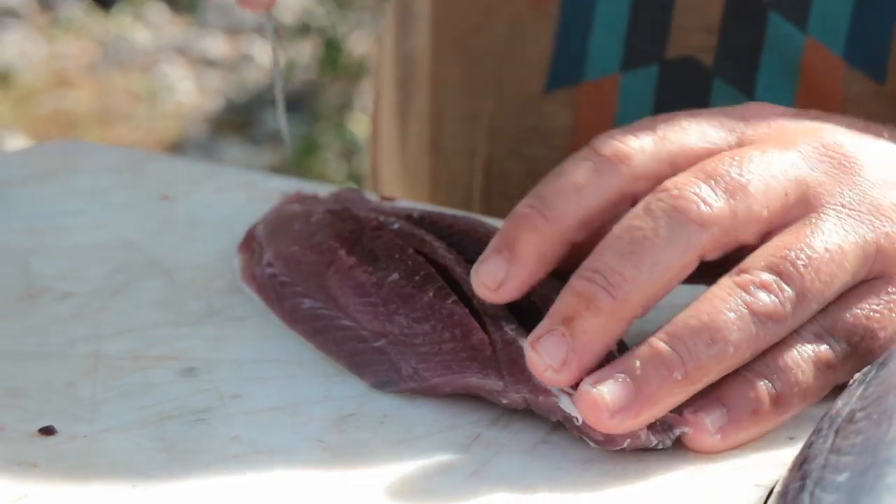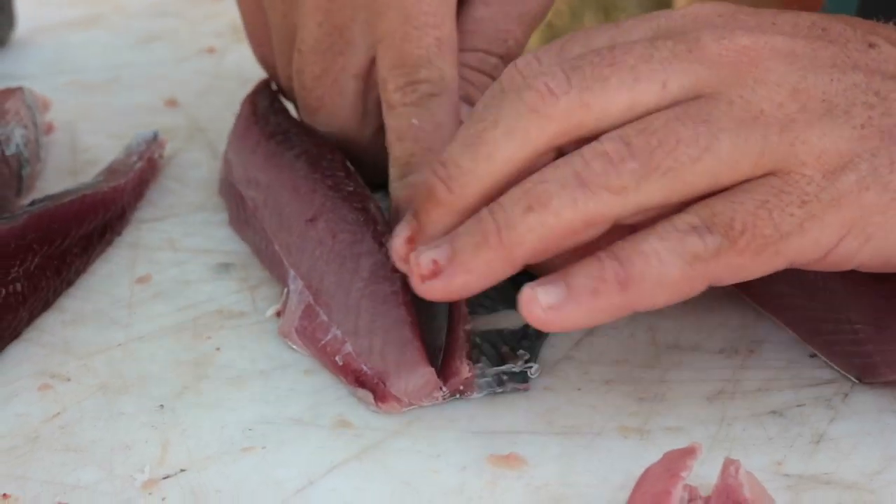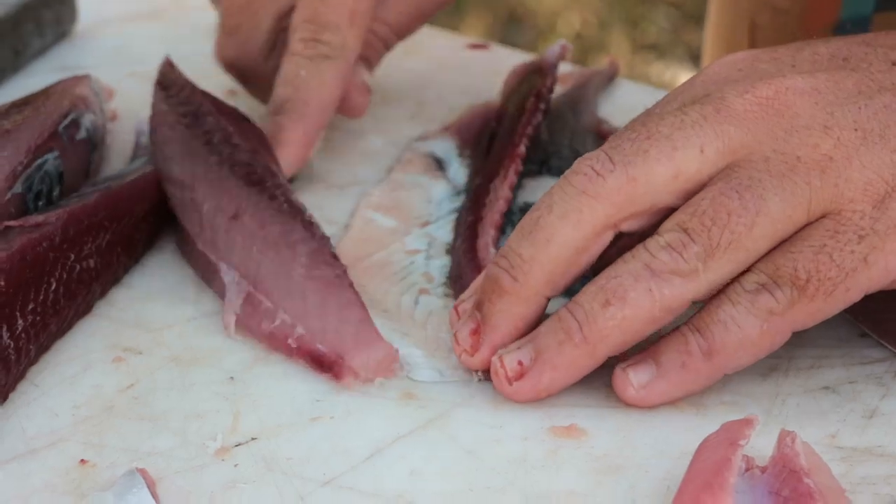I enjoy my fishing and I enjoy my cooking. I decided — why not combine the three things that I enjoy doing: fishing, cooking, and sailing, and do one thing out of all three.